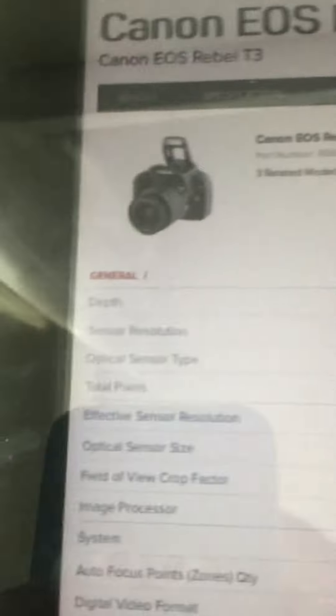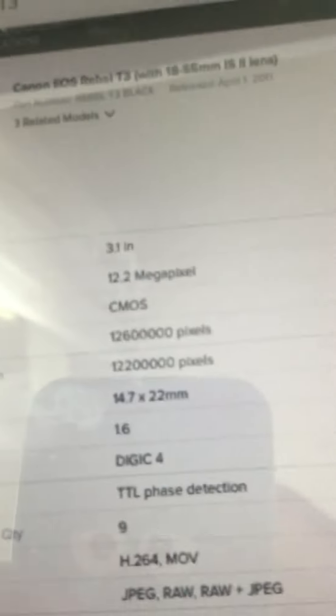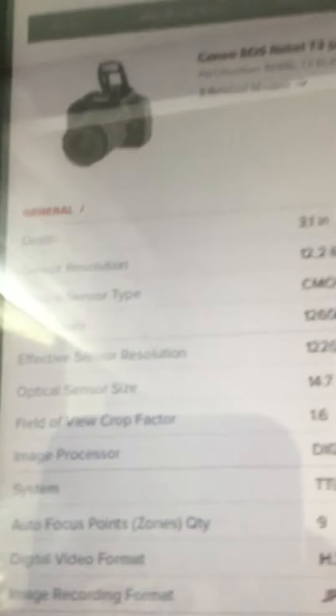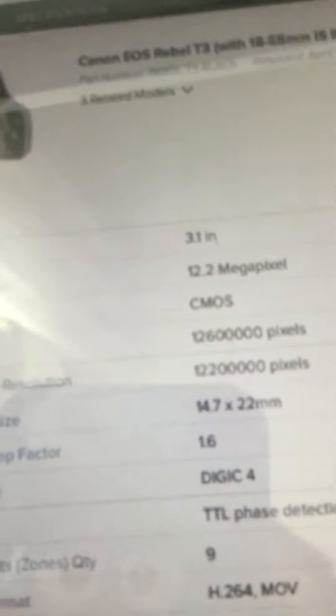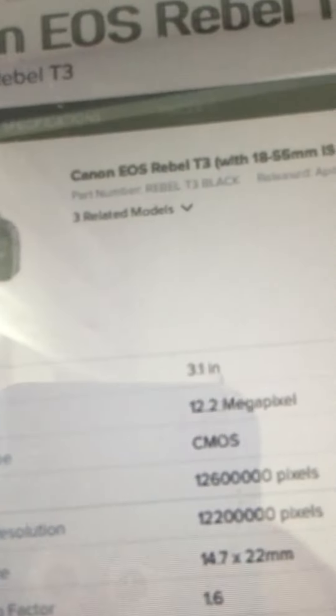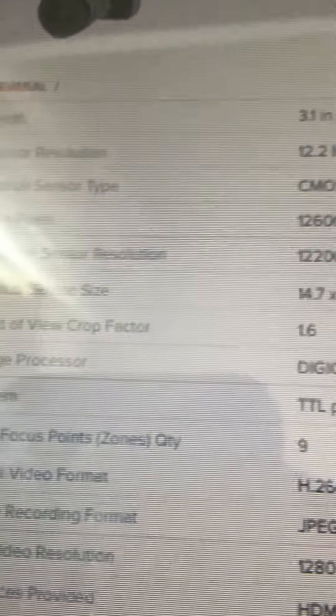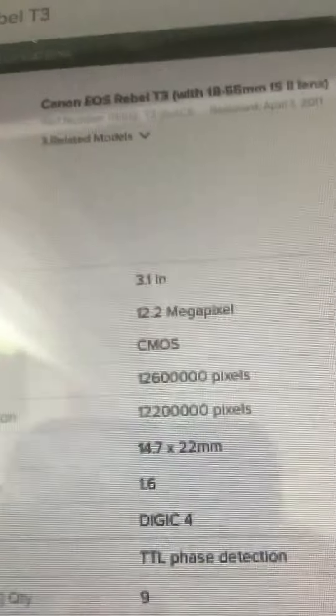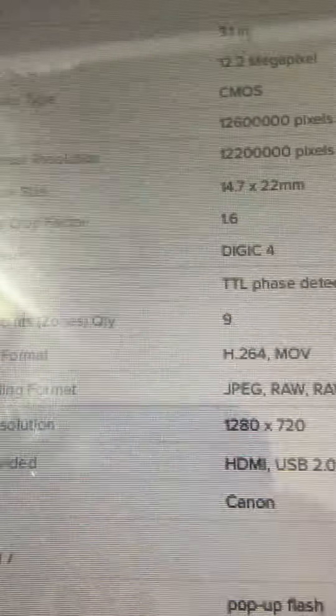Depth 3.1 inches, sensor resolution 12.2 megapixel, optical sensor CMOS, total pixels 12,600,000 pixels. The image processor is DIGIC 4.